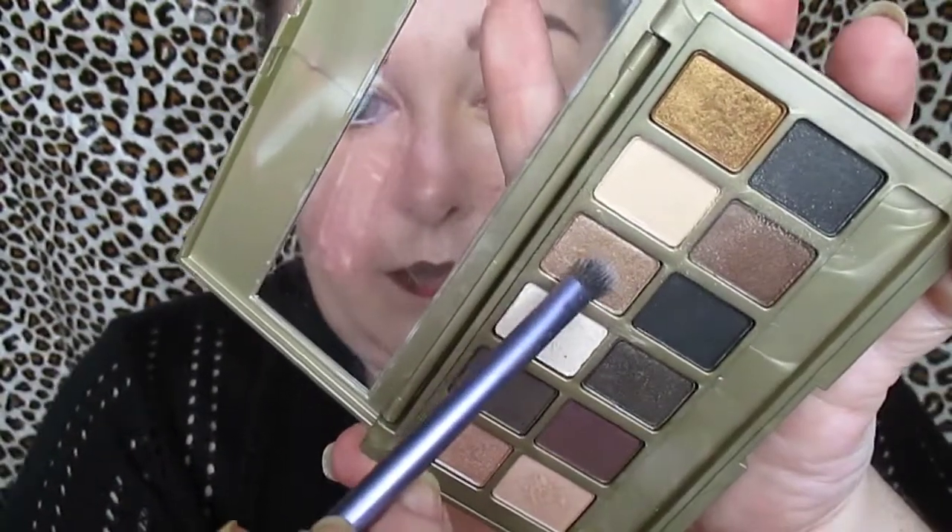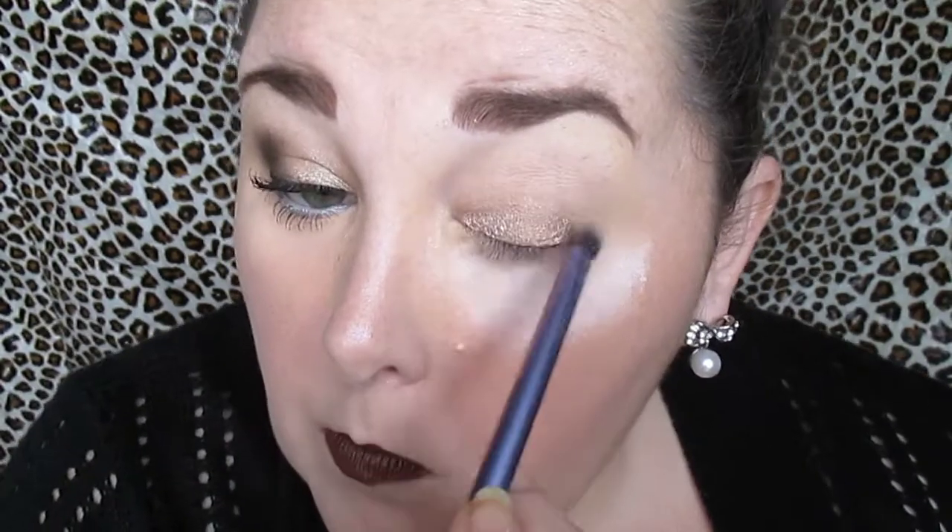We're taking the shimmery beige shade and applying it to the lid, kind of patting and sweeping at the same time. I was really surprised with the color payoff on this shade, because sometimes in palettes like this the lighter shades are not very good.